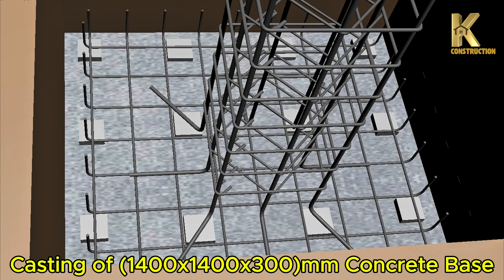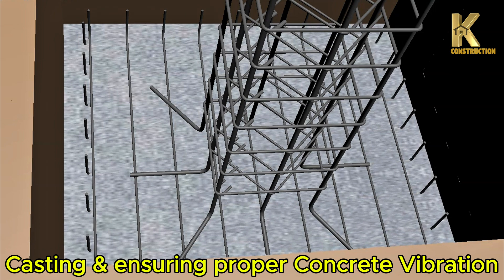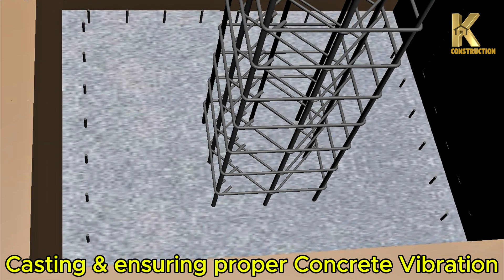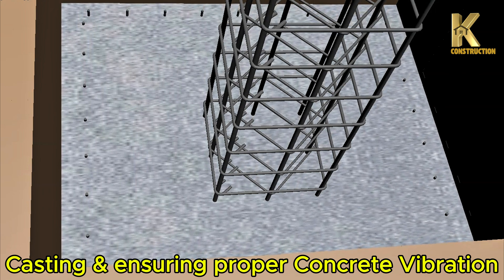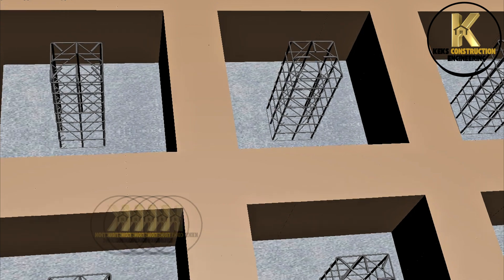M concrete base casting, ensuring proper concrete vibration and inspection.